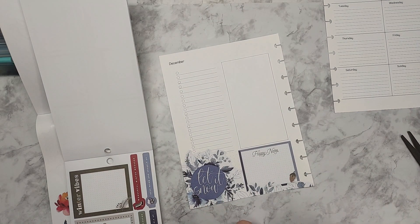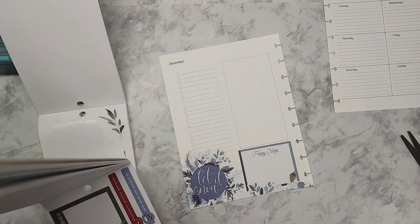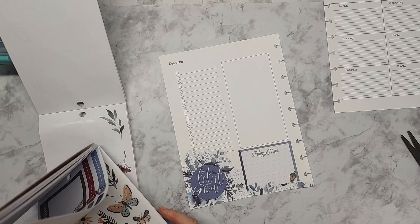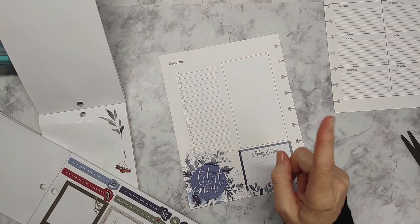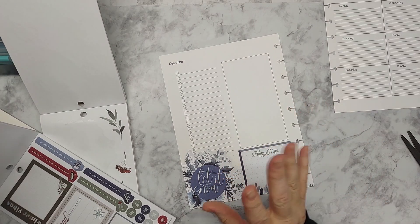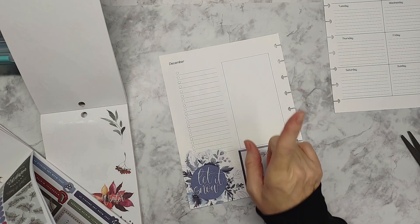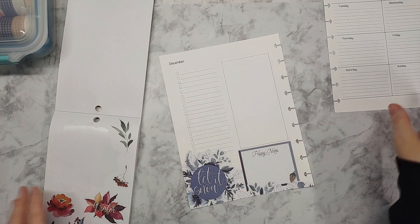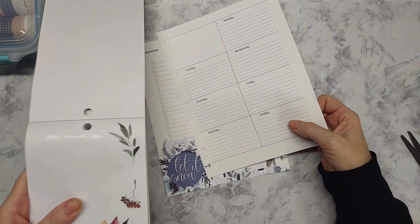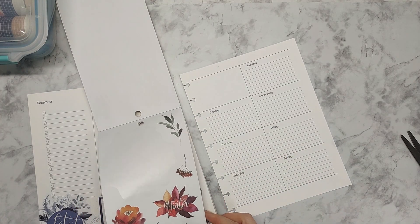Is everyone getting ready for Christmas now that Thanksgiving is over? I put the box for the tree — because we're not doing a live one this year — and the ornaments are in the living room. I have not even thought about bringing them out. I'm going to leave those boxes until I'm done over here, simply because I'm just not ready — I haven't had time.